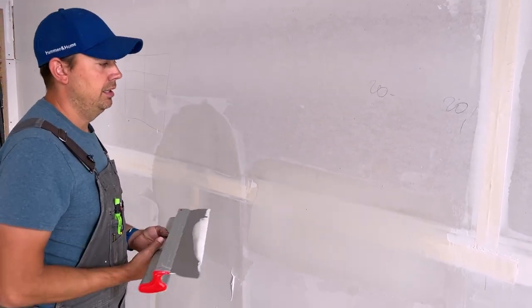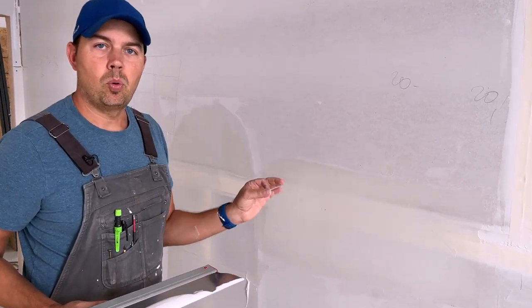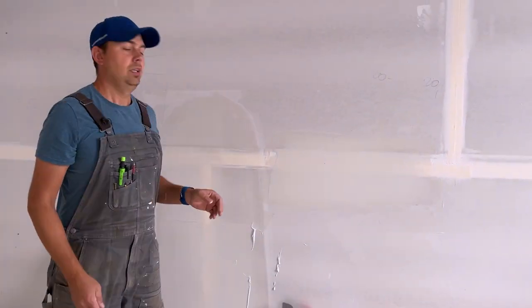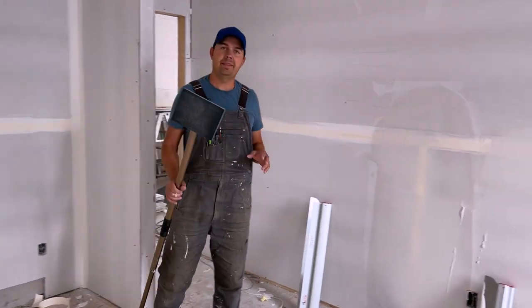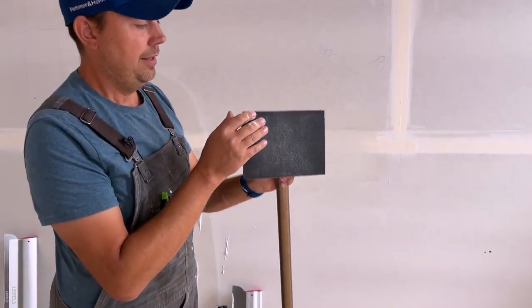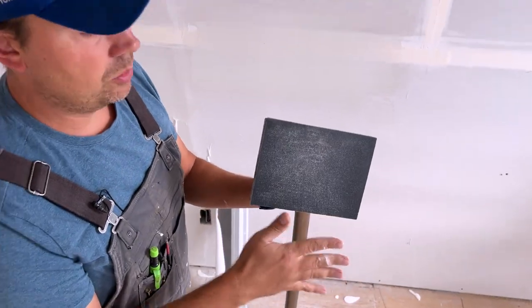Now when I sand I barely have to sand it. The idea is less is more — you want to put on as little mud as possible so that when you're sanding you don't have to sand as much. Now sanding is a whole other video which we're going to be doing, but my favorite sander is something like this — it's just an extension pole, but this is the money end right here. These are foam pads that velcro on, and these are great. We're going to do a whole video on sanding and different sponges and different ways to sand things.